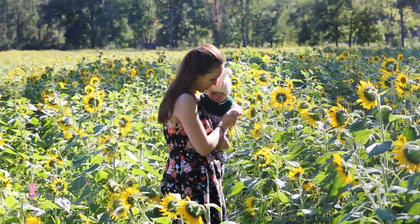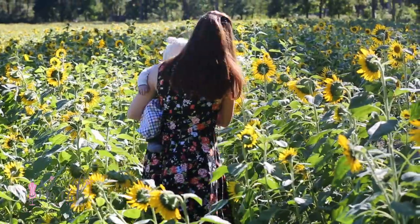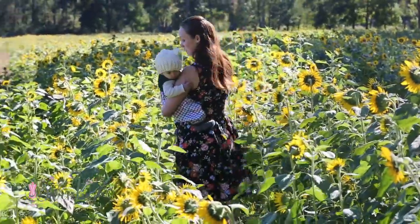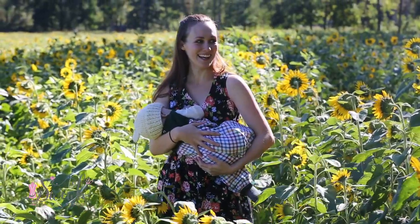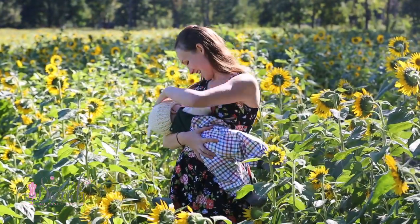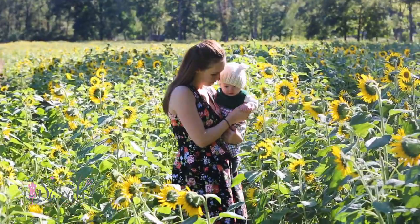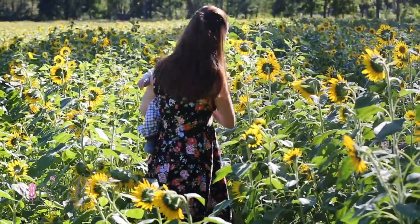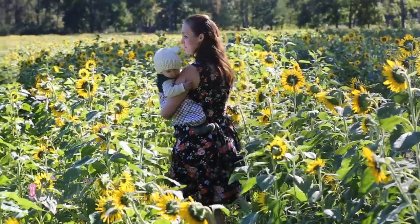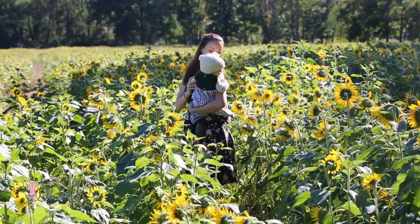Hey everyone, here's how I put together a Butterick 6446, and I'm doing things a little bit differently since I'm making it breastfeeding friendly. You should be able to follow this video even if you aren't going to do the breastfeeding friendly thing. If you are adapting this to being breastfeeding friendly, check out the video linked below on how to cut out your top pattern pieces, along with all the materials, timestamps, and other goodies.